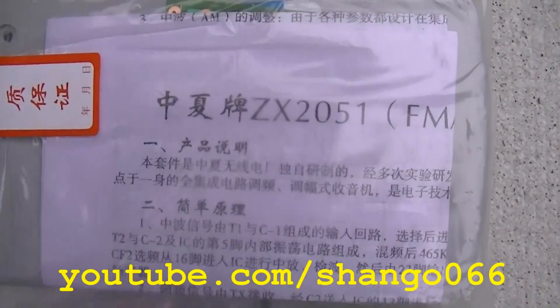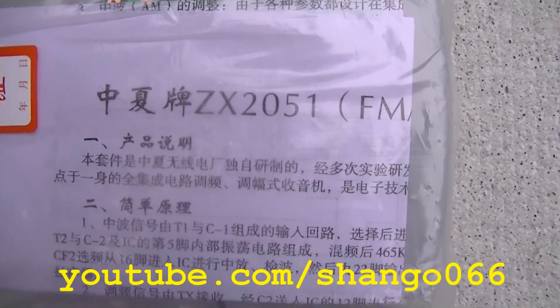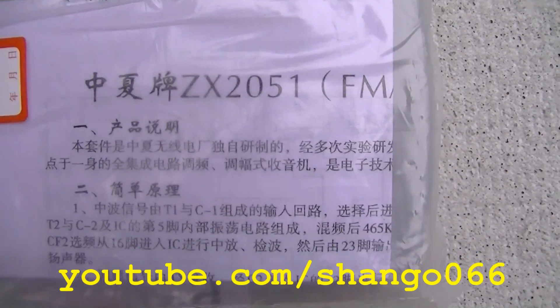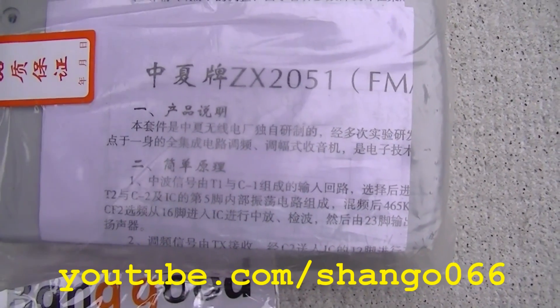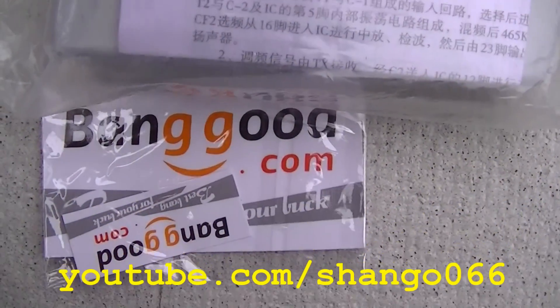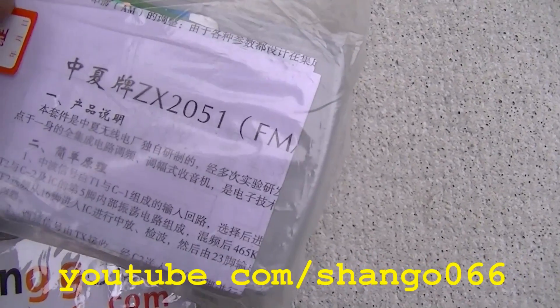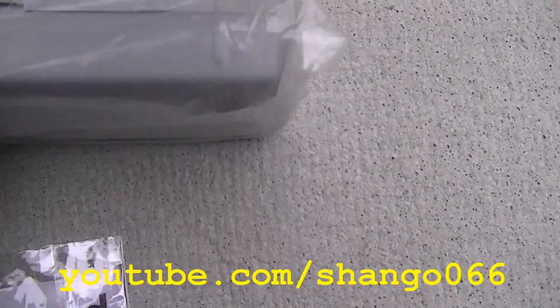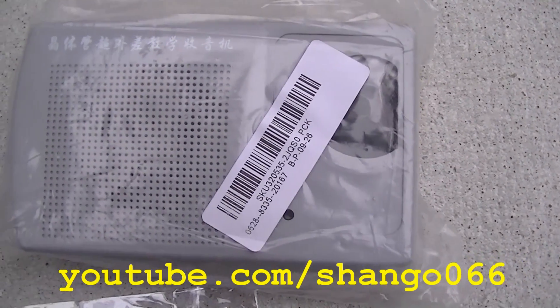This is a ZX2051 AM/FM radio. This is one of those Chinese kit radios from Banggood.com, and I think this is the last item that I received from Banggood.com to build.